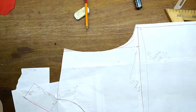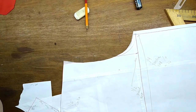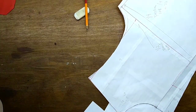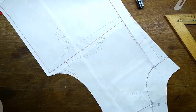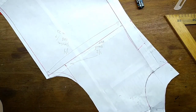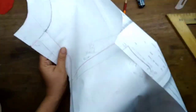Recuerda que este molde contiene el centímetro de costura en ambos lados, tanto para el cuello delantero como para el cuello de la espalda. Si ves que está muy grande, te recomiendo que le dobles el centímetro hacia adentro para que tú tengas una idea real de cómo nos quedaría. Te dejo foto o video de cómo nos queda este molde.